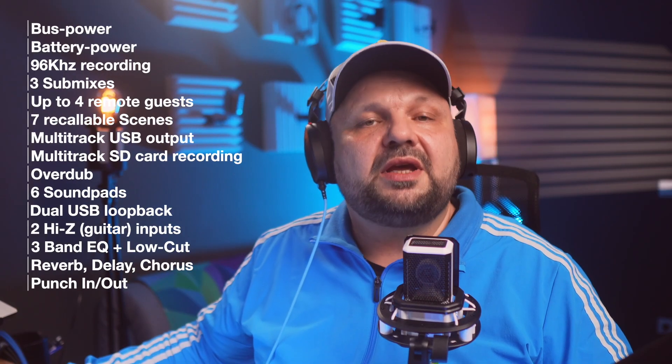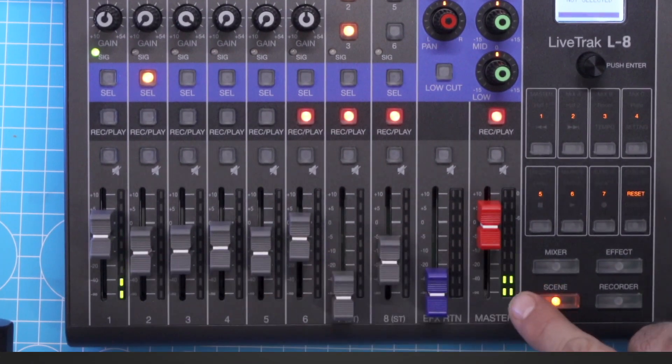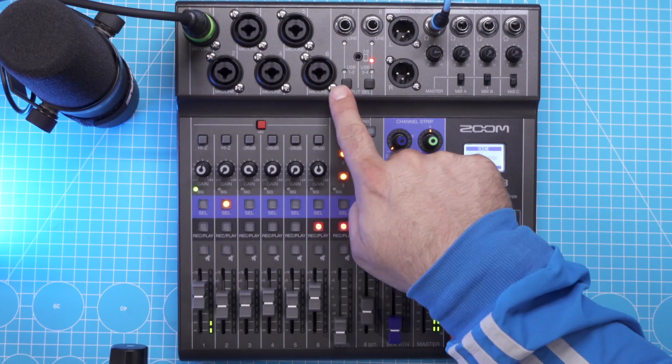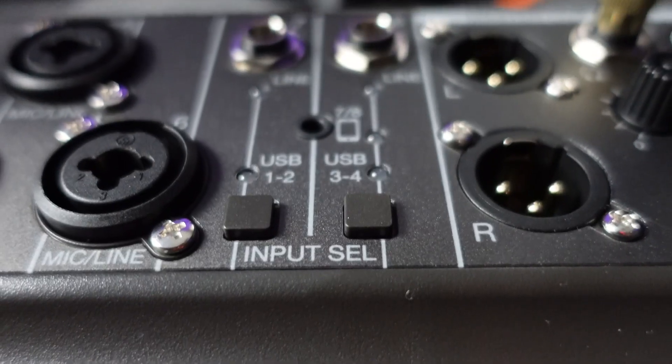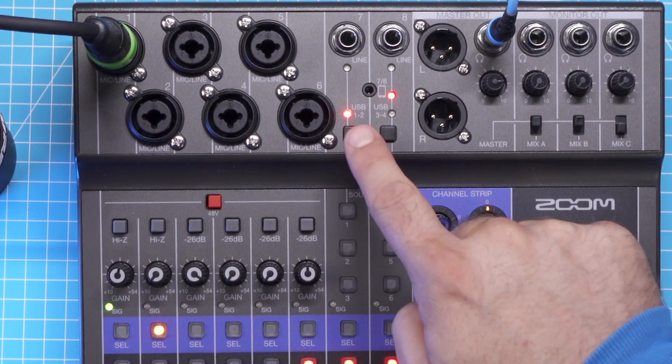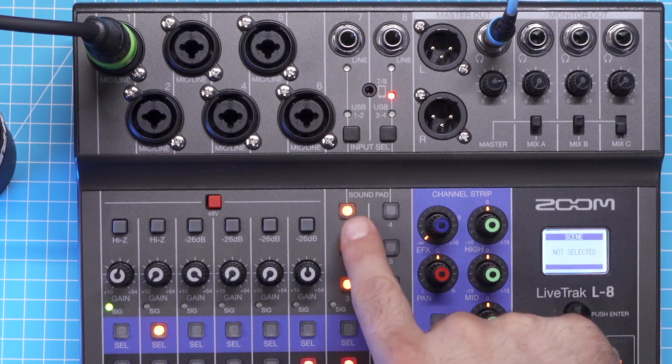There are a few more noteworthy additions that make the Zoom LiveTrack L8 unique. First, it has faders. Faders are not very common with mixers of this size or at this price — usually you would get knobs — so it's a very nice addition, as are the volume indicator lights beside each channel. It also has six mic/line level combo inputs, which is a lot — more than you would normally see in this class. Then there are two line inputs on channels seven and eight, but these are actually multi-purpose inputs. For instance, input seven can be a line input, a USB loopback, or it can host the three sound pads below it.